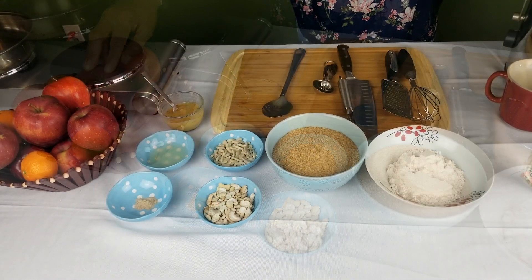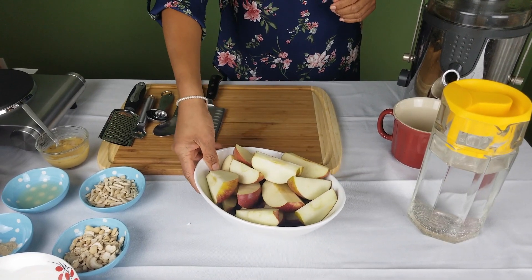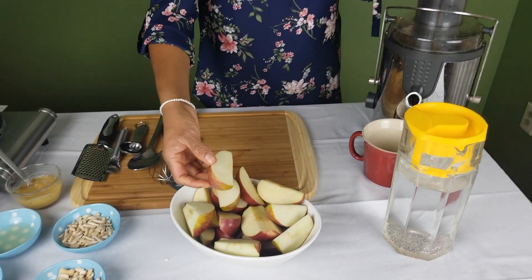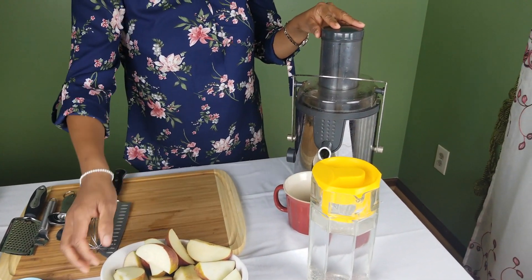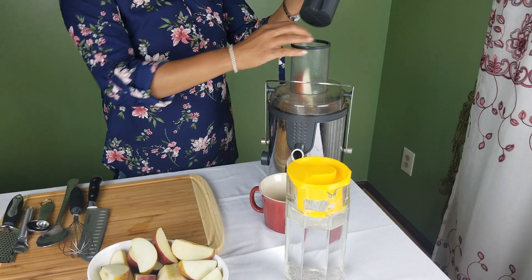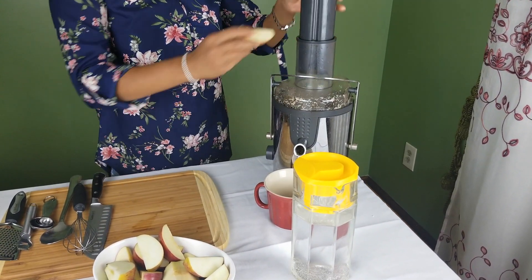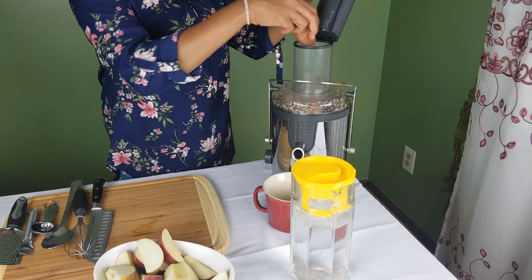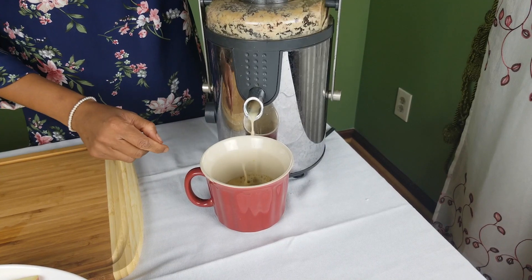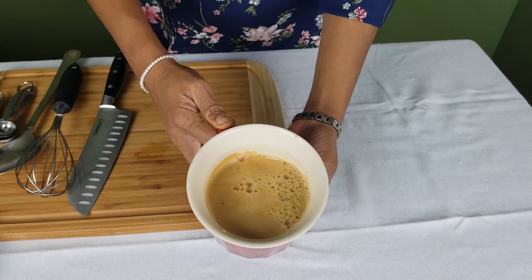Check the description box for measurements. I've chopped three apples, cored and sliced them so I can run them through my juicer to get the juice. I need about two and a half cups of juice, so I'm using three apples. Here we have our freshly made apple juice.